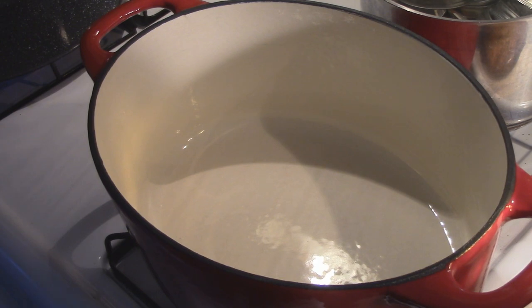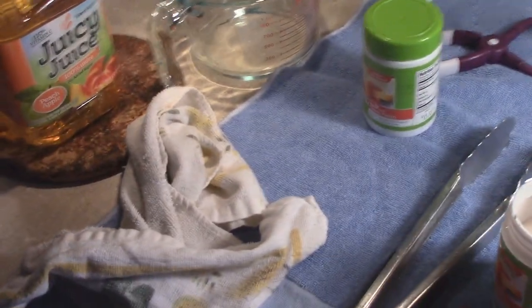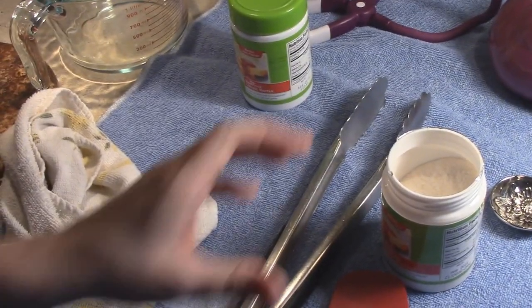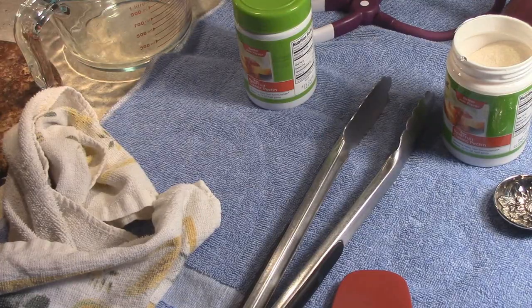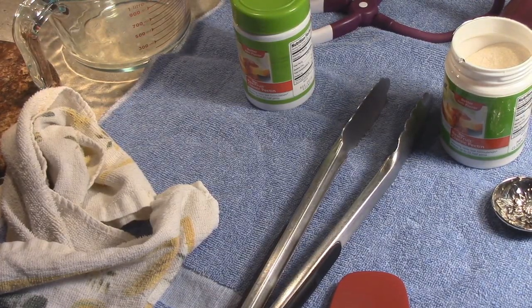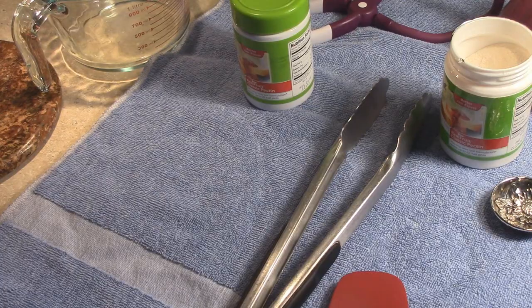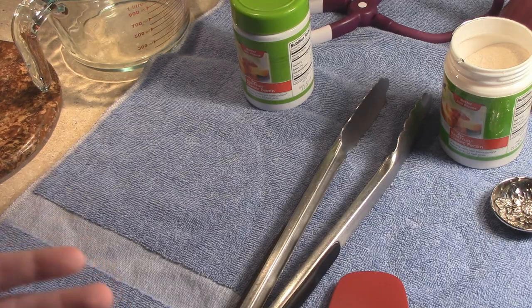I'm going to show you how to make it. Now, this is going to be pretty much the recipe that you're going to use anytime you want to make a bottled juice jelly — any flavor, as long as it is 100% no sugar added, natural, and all juice, you are good to go.